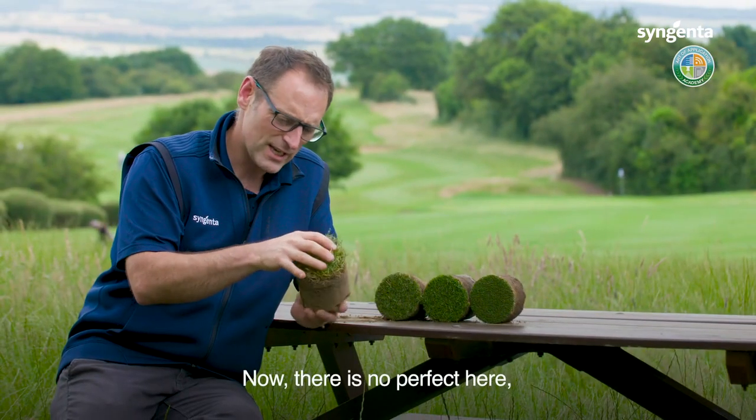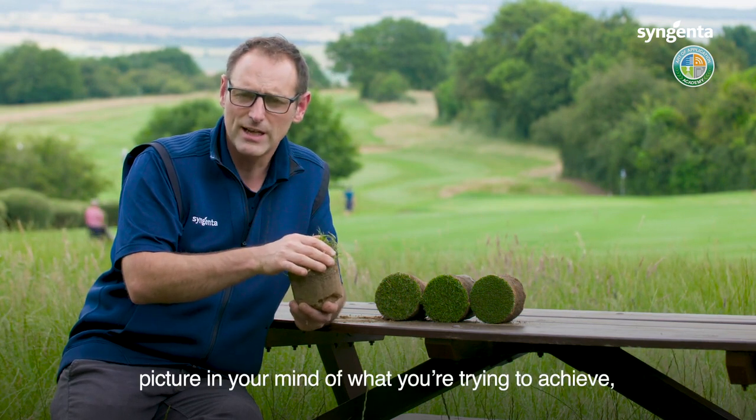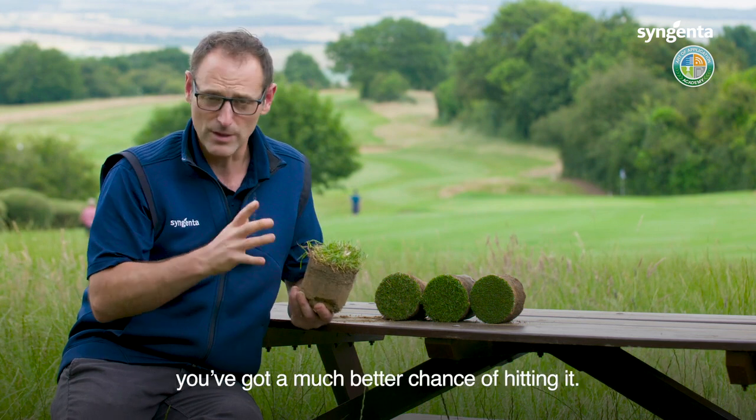There is no perfect here — there are a lot of compromises and challenges, but if you can set out with a clear picture in your mind of what you're trying to achieve, you've got a much better chance of hitting it.